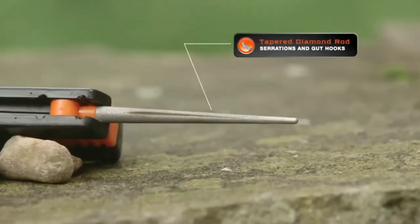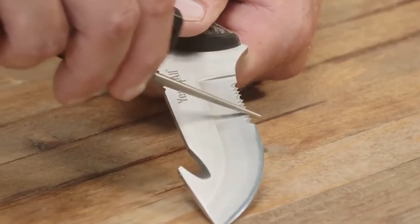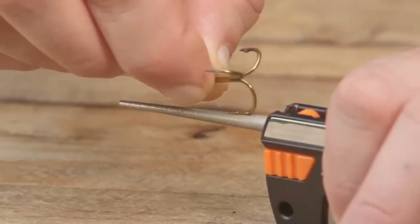The Sharp Owl 6-in-1 also features a tapered diamond rod. This is perfect for sharpening serrations and gut hooks. Simply slide the rod back and forth several times on the area you wish to sharpen using medium firm pressure. An added feature on this rod is the special groove engineered for sharpening fish hooks.